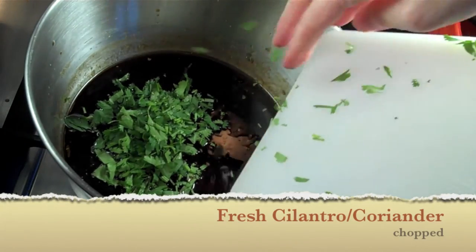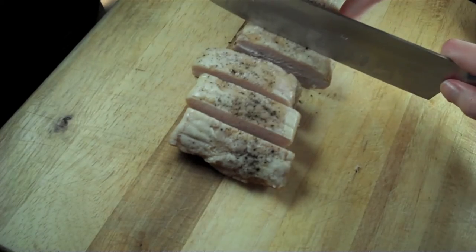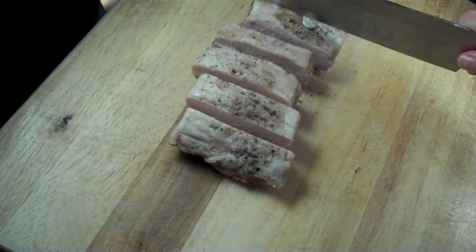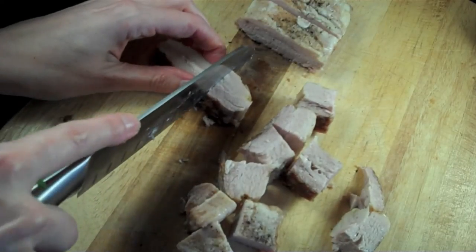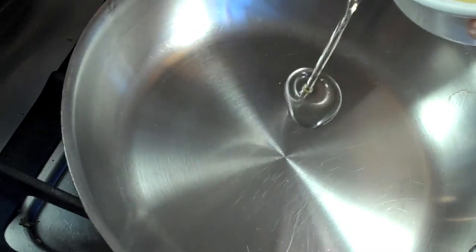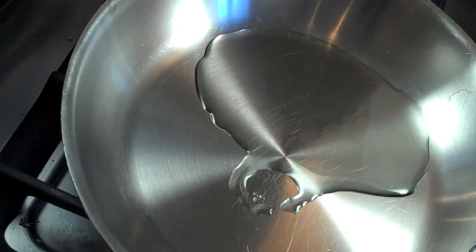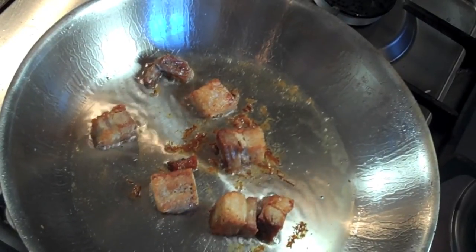Add your chopped coriander and set aside. By now your pork should be set, so remove the cellophane and cut it into one centimeter by one centimeter dice. Be careful not to break up the pork — you want to keep them in cubes. I'm making salad for one, so I'm only cutting up a few pieces.